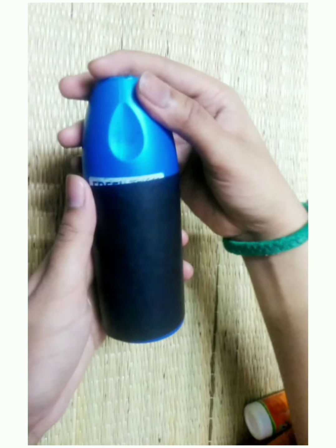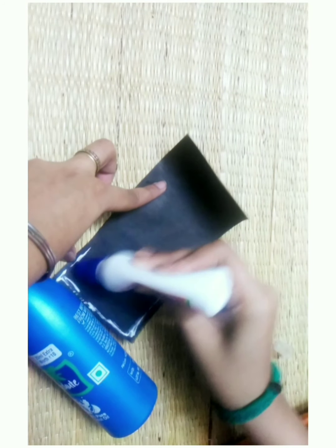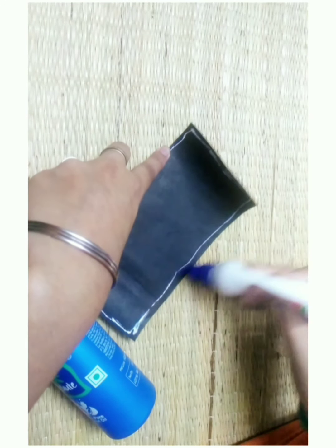Now, we have a bottle. First, we have a paper wrap. We have a black color paper. We can stick it with glue. We can cover it with colorful equipment. We have a black color paper.